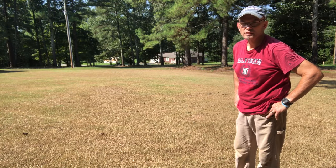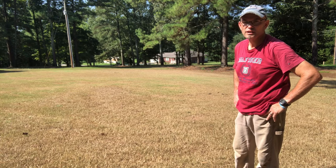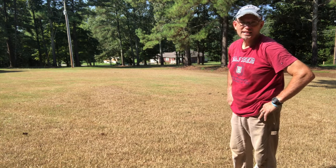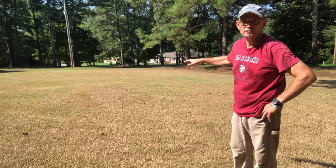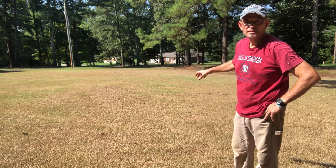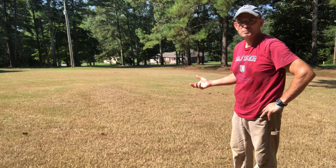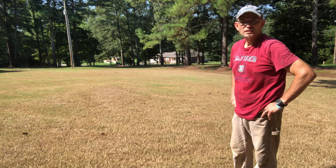Hey guys, welcome back to the channel, OGA Outdoors. My name is Ben. I'm right here in my front yard — this is my nice Bermuda lawn that had a visit from army worms. I do a lot with fertilizer and use a lot of nitrogen, spray my weeds with herbicides, and we had a little dry spell. I thought it was maybe a little chemical burn or fertilizer issue, so I didn't pay much attention, but it just kept getting worse and worse. Then I started seeing people talking about army worms all around, even in different states.